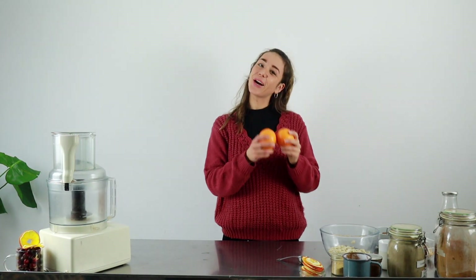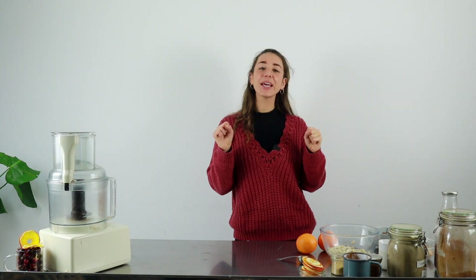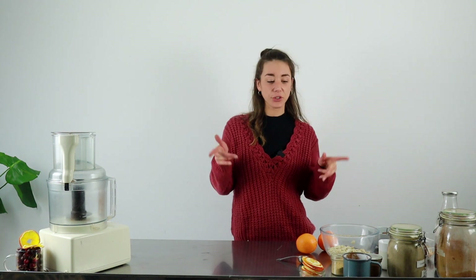Hello hello! Welcome for a new recipe. So it's gonna be more like a last-minute Christmas recipe. We're gonna make a very nice raw cheesecake — it's gonna be orange and chocolate because I think it's kind of Christmassy. It can be a really nice dessert if you want a nice chocolate treat. Everything's gonna be sweetened by fruits as usual.